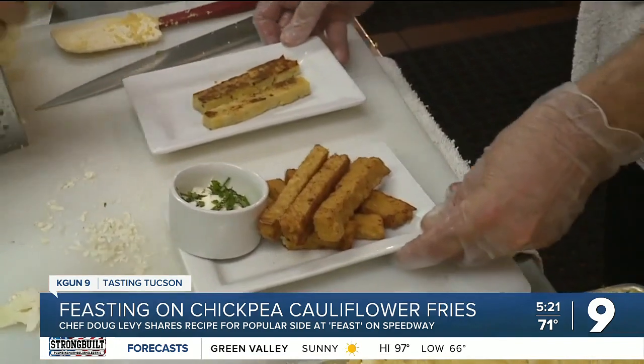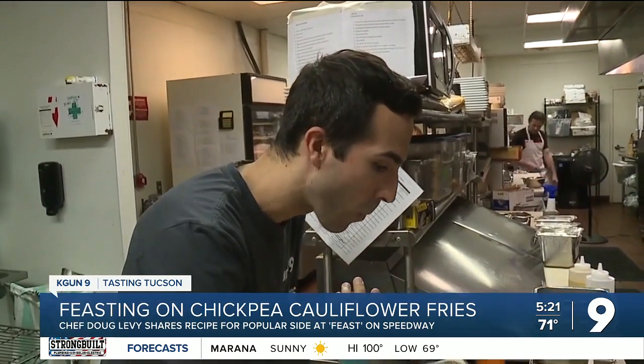And here is the moment of truth. Chickpea flour is so fine — there's not a lot of weight to it.